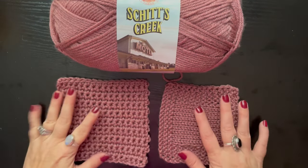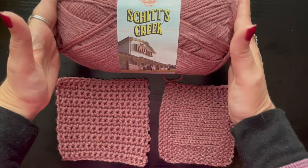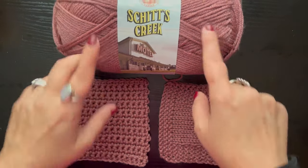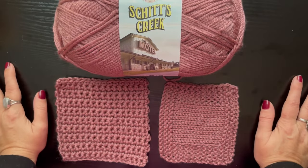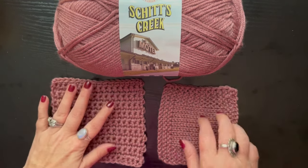Hey guys, I just wanted to check in. I had mentioned in my last video that I was going to get some samples crocheted and knitted of this Lion Brand Schitt's Creek yarn that I had purchased, and let you guys know what I thought about it.